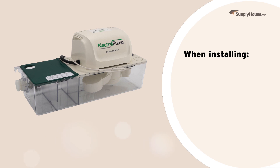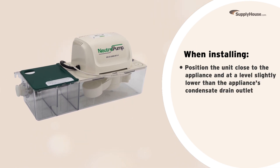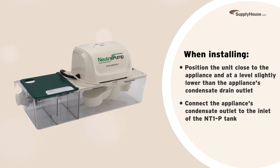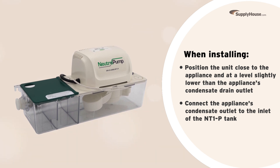When installing the NT1P, position the unit close to the appliance and at a level slightly lower than the appliance's condensate drain outlet. Once placed, connect the appliance's condensate outlet to the inlet of the NT1P tank, ensuring a tight fit to avoid leaks.